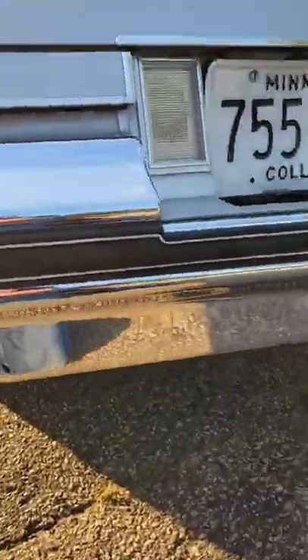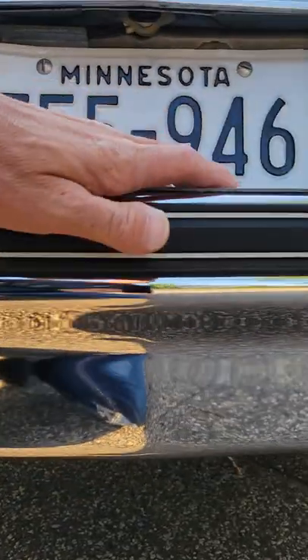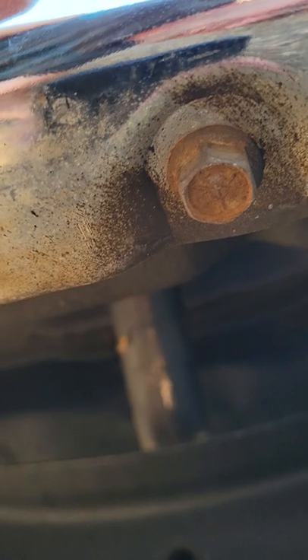A couple other guys are questioning this undercoating. I'll see if I can try to get it on here — I don't know if it's gonna upload to YouTube — but literally you can see the car was undercoated, and that's that light orange color from where the overspray would be, and it's not wet, you can see.